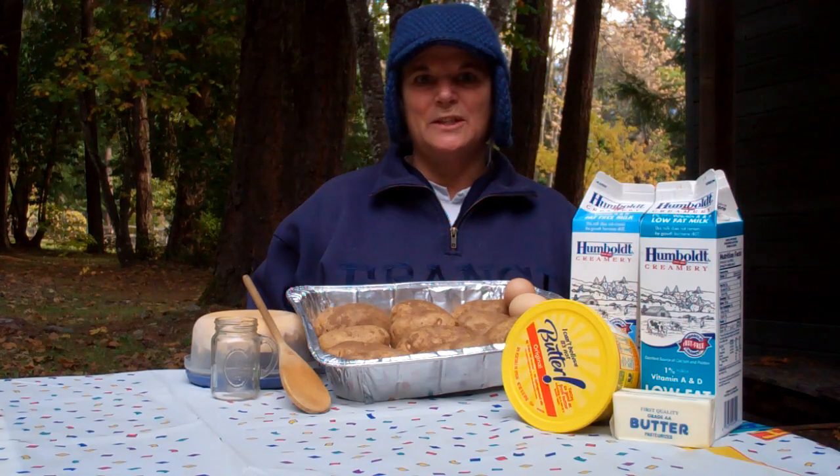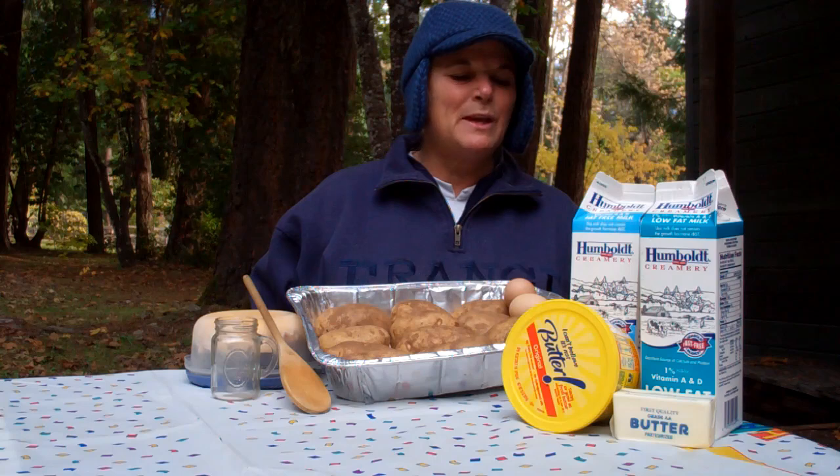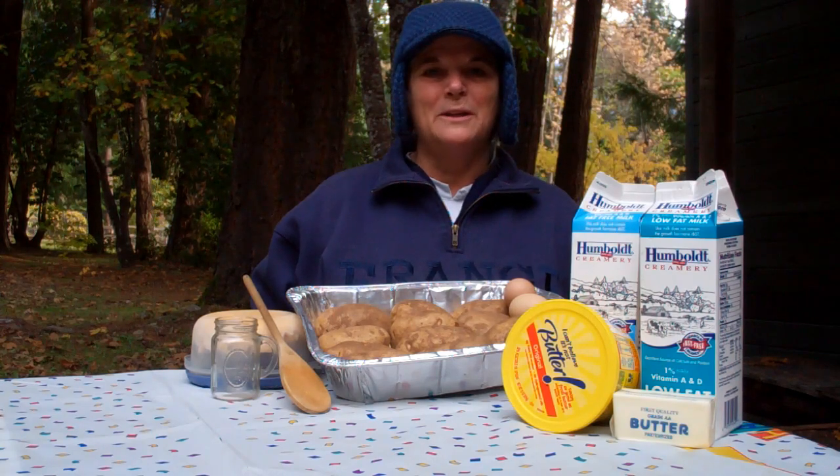Today for the cheesy potato puff, the main featured ingredient will be potatoes. I have 12 russet potatoes here. I will be peeling them and cubing them up. I have two eggs. You can use shredded cheddar cheese or Swiss cheese. We'll be adding just a teaspoon of salt. If you want to use I Can't Believe It's Not Butter instead of real butter, you can substitute that if you're looking for lower fat. And the same thing with your milk — low fat, fat free, or whole milk. When you combine these ingredients together, you're going to get a really tasty cheesy potato puff.